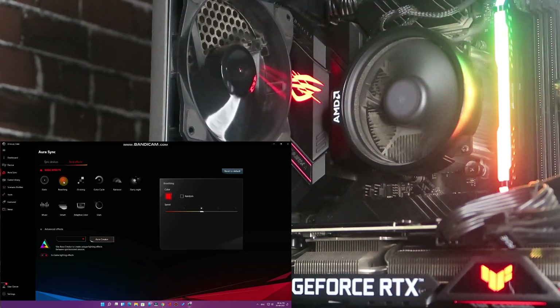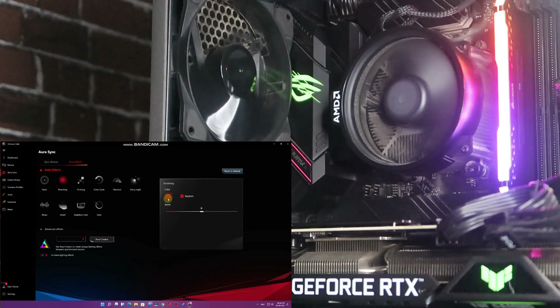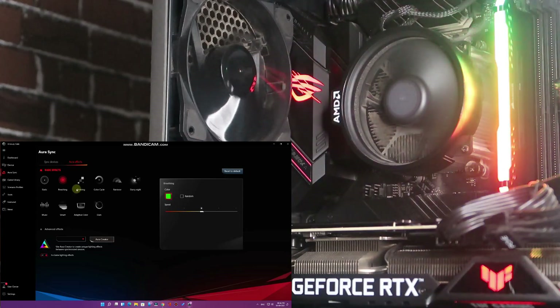In Breathing mode there's a Random option — once you select it, random colors appear automatically. You can also select a fixed color by disabling Random, then choose your color and click OK. You'll get that fixed color in Breathing mode.